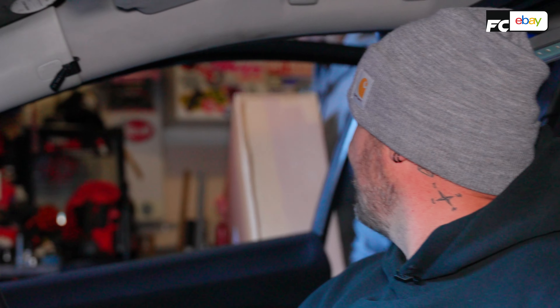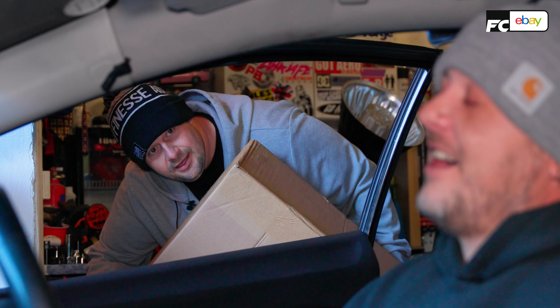Jules? Yeah? Did you order the subframes as well as the seats? These ones? Absolute legend. Have you been doing this long enough? Let's get on with it.